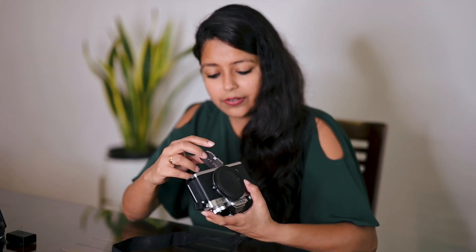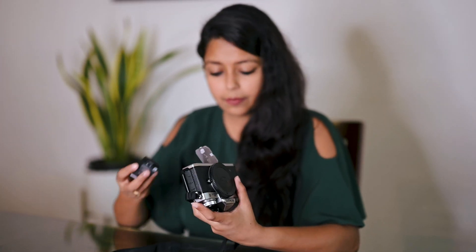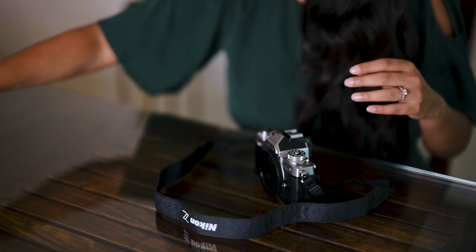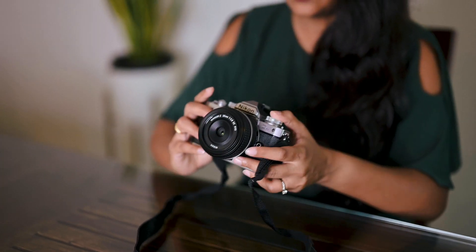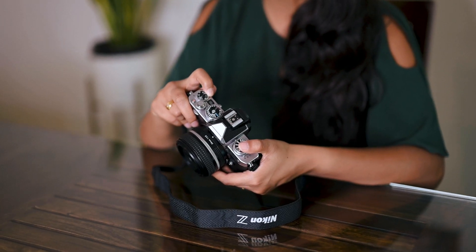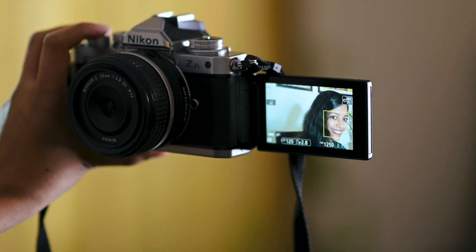The card and the battery go down here. It has an SD card slot. Let's put the battery in. Shall we attach the lens to this? And turn this on. That looks good — this one displays the aperture. That looks good. It has eye detect — that's cool.